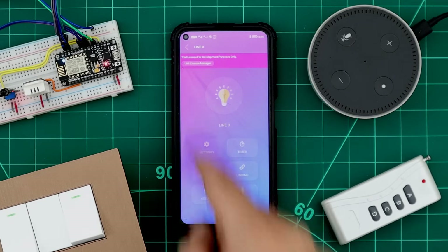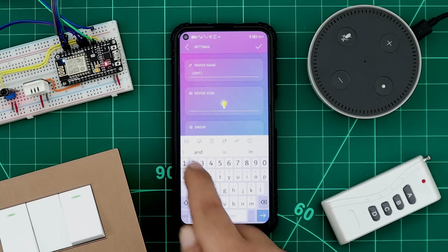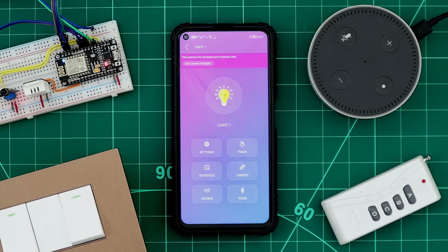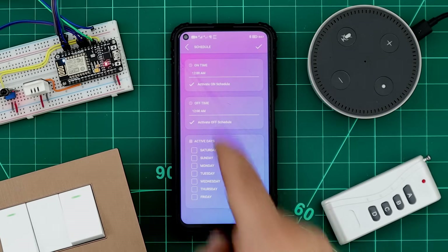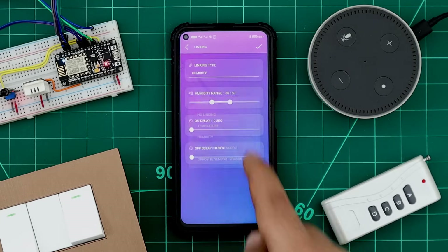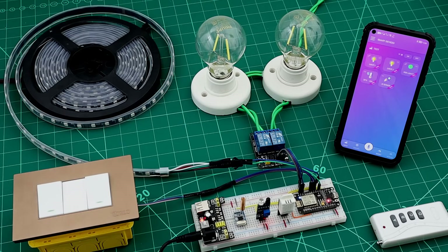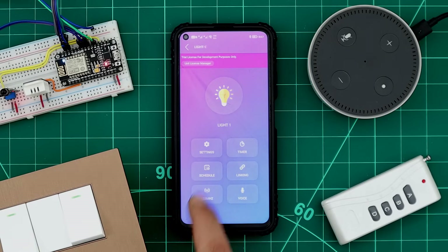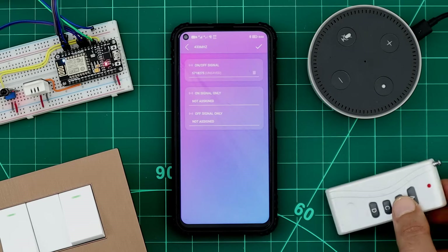A long press on any device will open the device page. From Settings, we can rename the device, select an icon, add it to a group, set a pin code and notifications, and set an auto turn-off timer. We can also set a one-time timer to turn on or off the device at a specific time, and set a power schedule. We can link any device with temperature, humidity, or sensors, and it will be turned on as long as the sensor is activated. For RF remote control, we just assign a button for the device and use it.